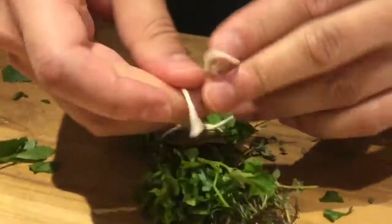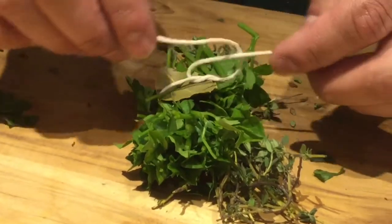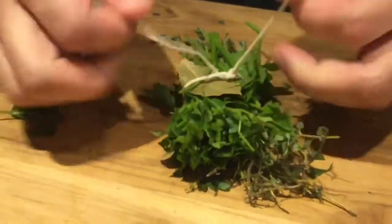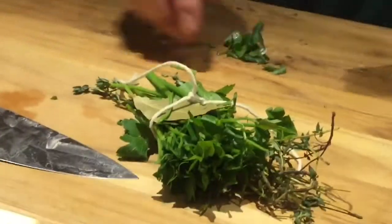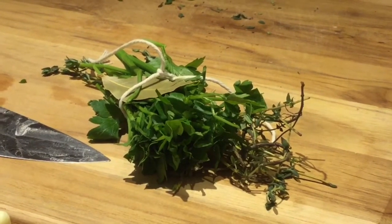I'm doing a bouquet garni, so it's a bay leaf, parsley stems, and a couple sprigs of thyme. I'm just making sure that I do tie it, so that way we're able to just pull this out of the stew — so that way it's not actually in there with all the stems, having to fish everything out. That way you get all the flavors extracted into it without having to worry about it.